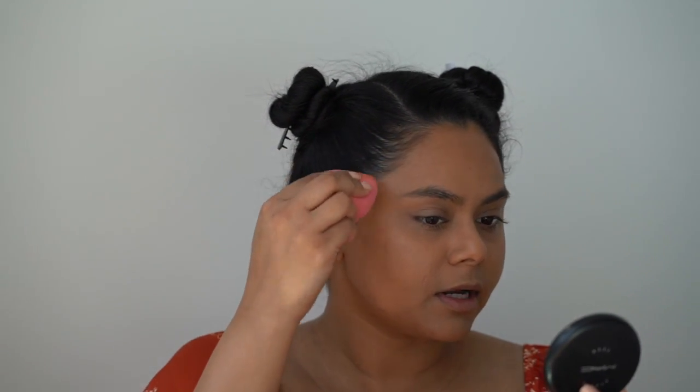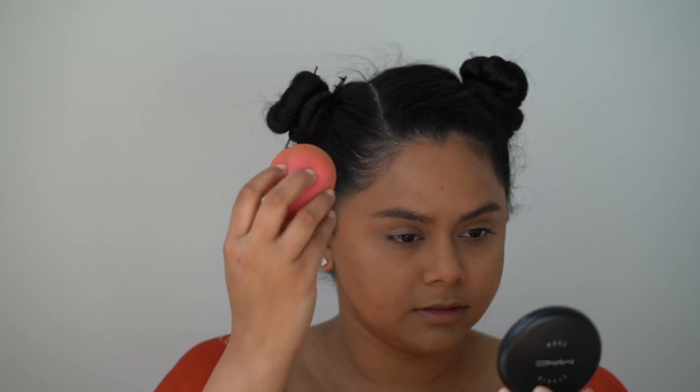Bringing it up to the forehead, just really blend that out. Then using the other side that I used to apply my foundation, just going to make sure that there are no harsh lines. And with whatever's left on my makeup sponge, I'm just going to contour the nose just a little bit.